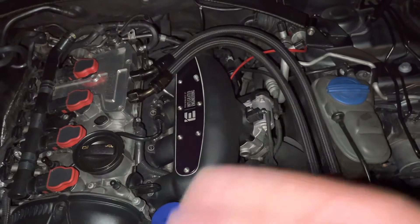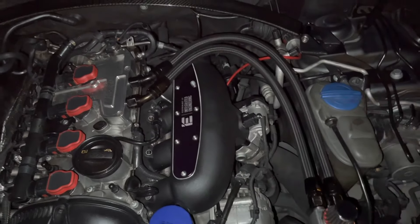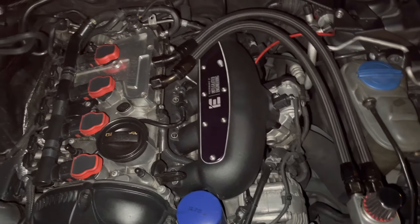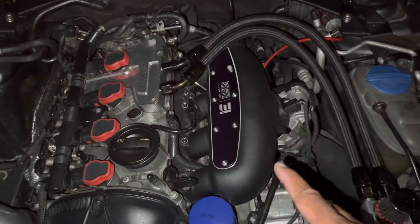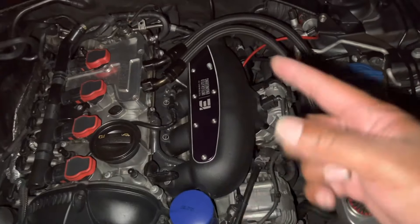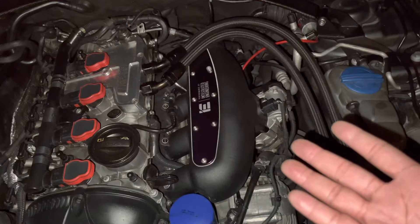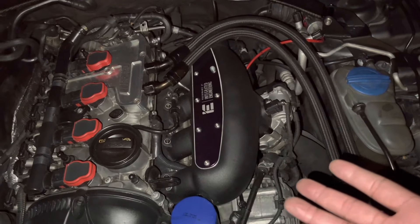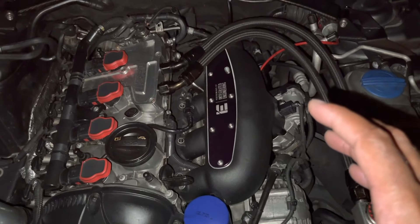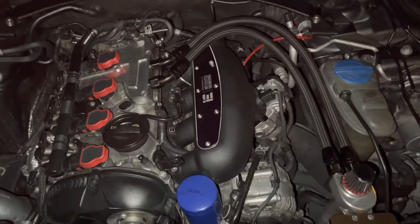I chose IE over HPA because at the time HPA was still working out a few kinks, and IE just has a really solid, self-assured product. I definitely would say this is a bang for your buck. If you need to save up or aren't ready to spend the money yet, you can do the runner flap delete — which is available for your 1.8, 2.0, and maybe even 3.0 — and that will help as well. I can definitely say this gave me more horsepower, more torque, and it's one of the best mods I've gotten for my vehicle.